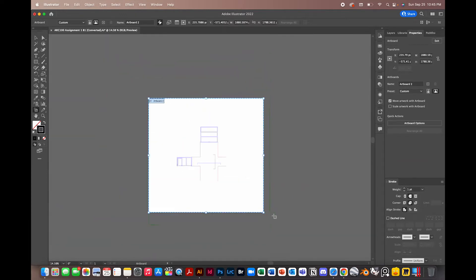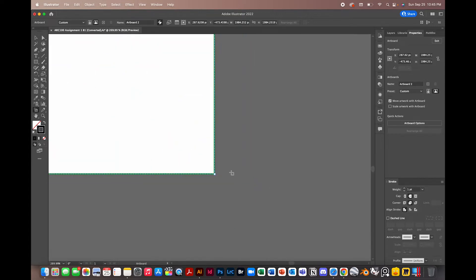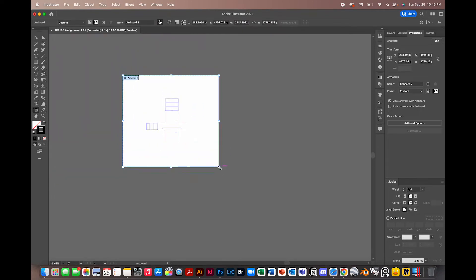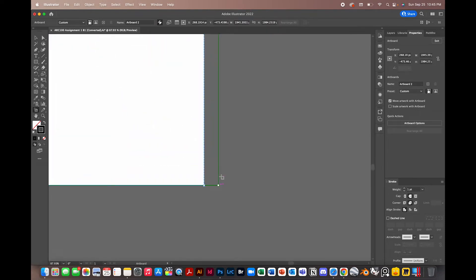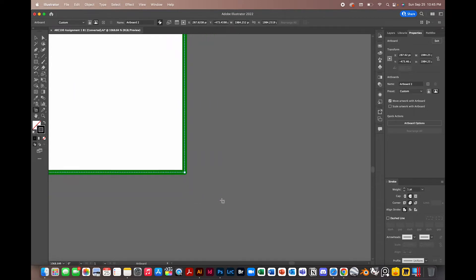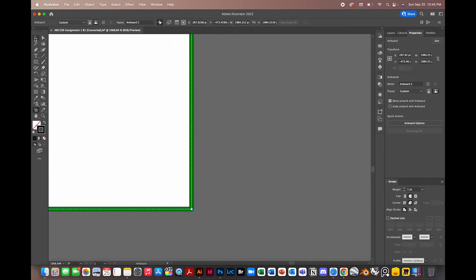If you're zoomed out and you snap the artboard, sometimes it will not snap correctly. In this case it did, but there are plenty of times where it'll go slightly off and you might think it's connected properly. So just zoom in all the way and make sure it's done properly.